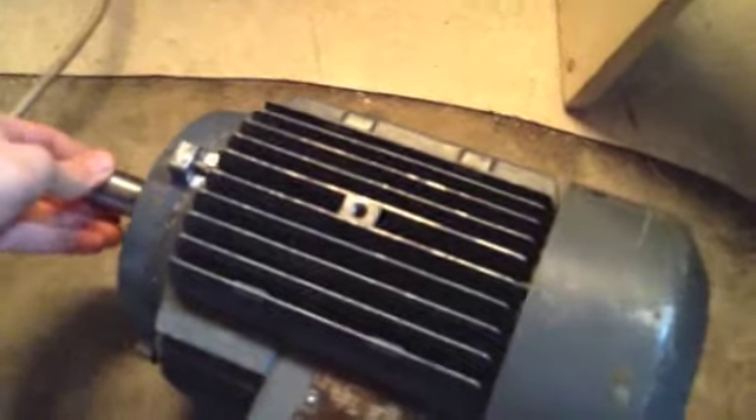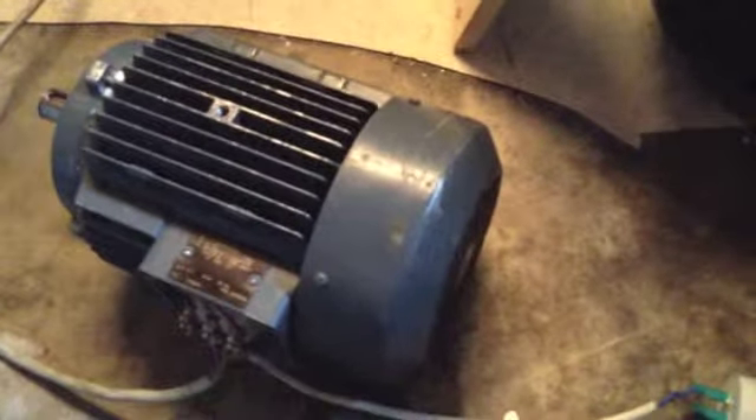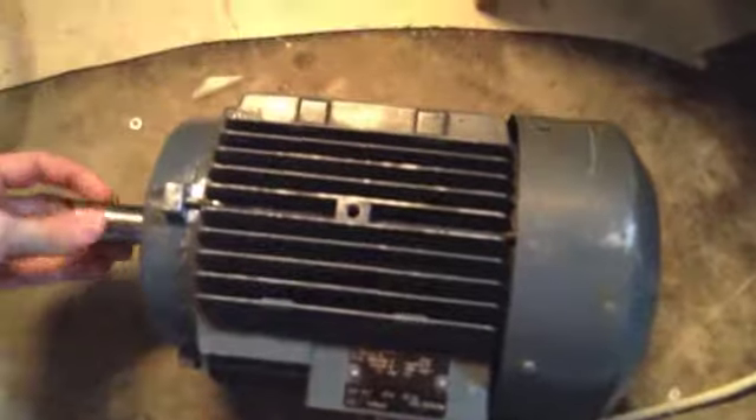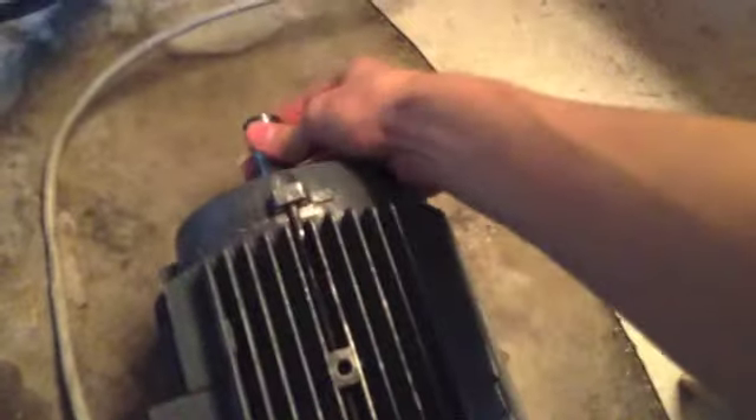This is the last episode of the ATB induction motor rebuild series. I got it back together, but I didn't have the right tools to put the new bearings on the shaft, so I needed some special tools for that. I went to a company who pressed the bearings on the shaft for me for free, but I didn't have the camera with me when I did that.